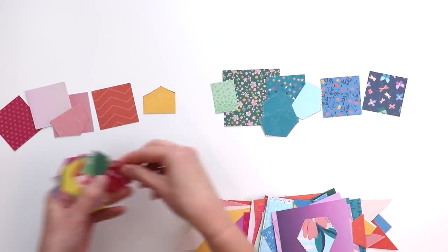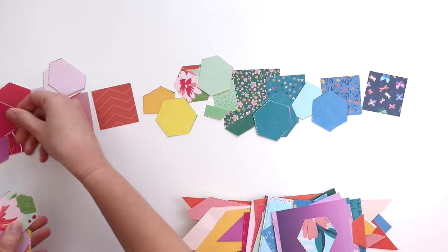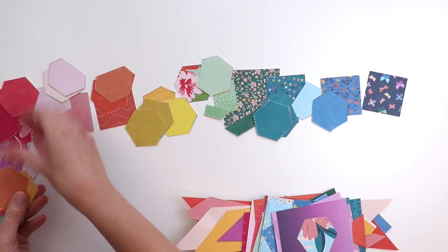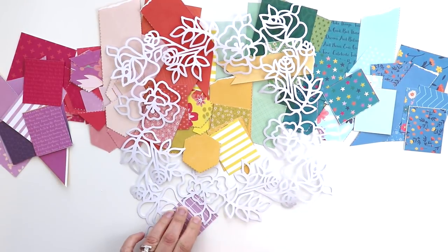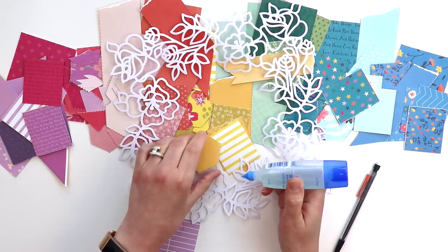I started by going through my entire collection and finding the pattern papers that are mostly solids, and I cut them out and arranged them into rainbow order. Then I die cut the flower frame from smooth white cardstock and I backed the entire cut file.